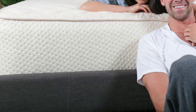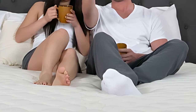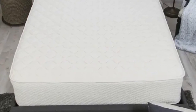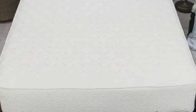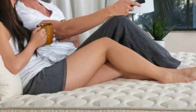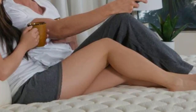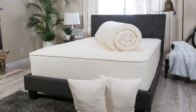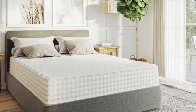Pros: Reversible firmness design. Balance of contouring and responsiveness to provide support for different sleeping positions. Natural materials resist heat buildup during the night. Cons: The weight of the mattress can make flipping it a challenge. Both sides have significant bounce that can transfer motion across the mattress.